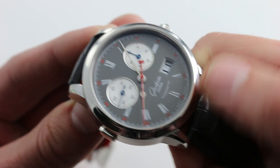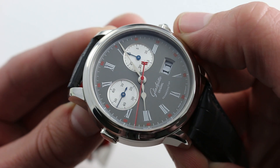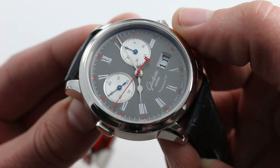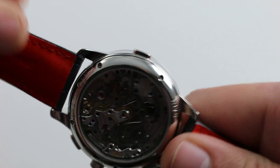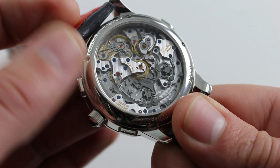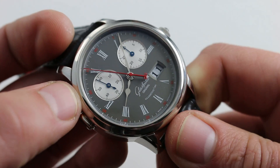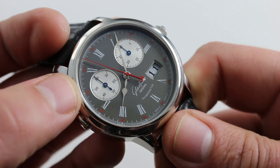Now, the watch does feature a quick set for the date, actuated from the mid position of the crown, so there's no separate pusher or adjuster for changing the date. You do the quick set from the crown, and you hack the watch using the crown as well. The watch features stop seconds — when you pull the crown out, you stop the balance, halt the seconds hand, and can synchronize this watch to a reference time.